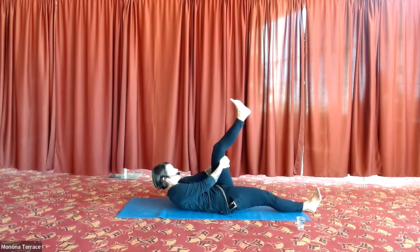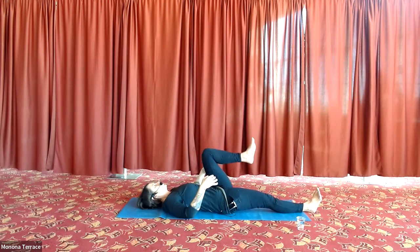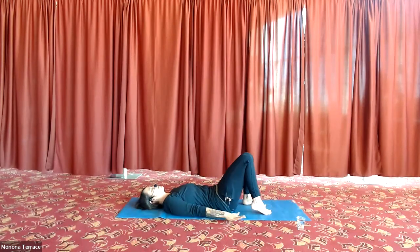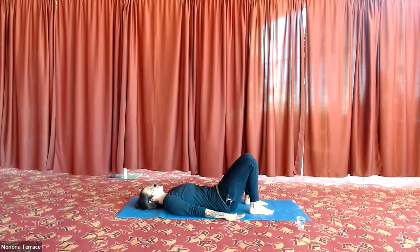Hang out on the floor in constructive rest pose and let everyone catch up. If you're in a chair at home, sit and breathe, coming back and checking in from that place of mindful self-compassion — curiosity and kindness. Two breaths. All right, we're going to take a little fork in the road — we have to come up to sitting.